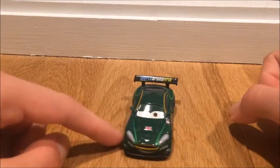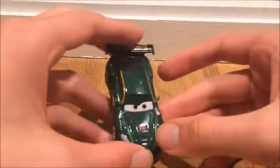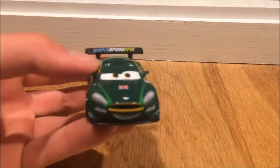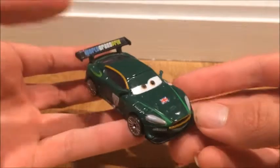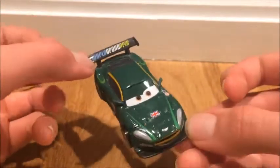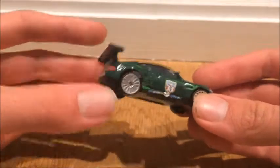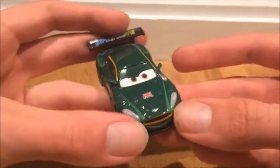Right away you can see he's this green race car who is racing for Great Britain, because that's the flag of Britain. And if you're wondering what model or car he is, he's an Aston Martin.